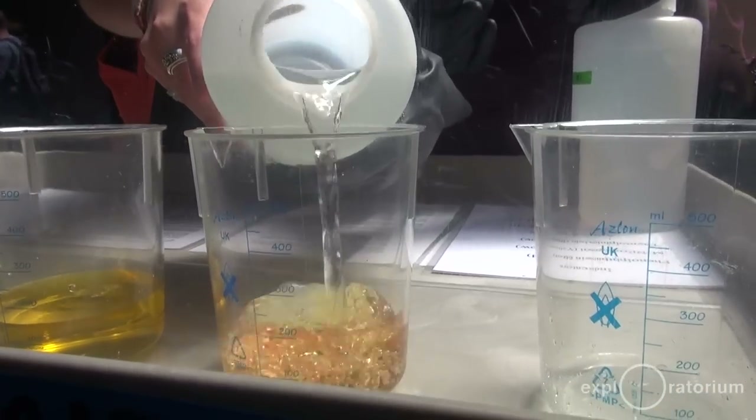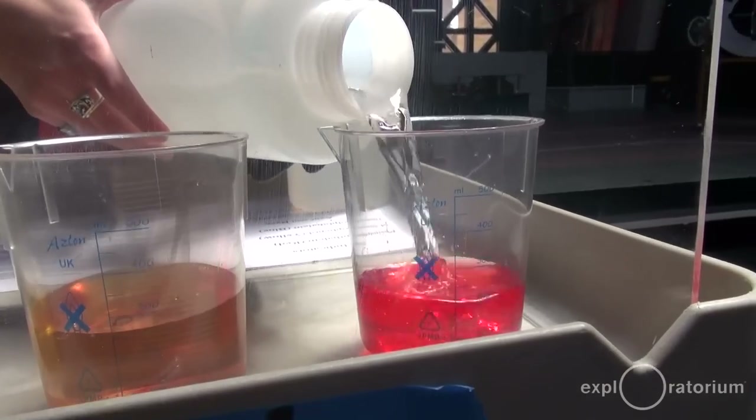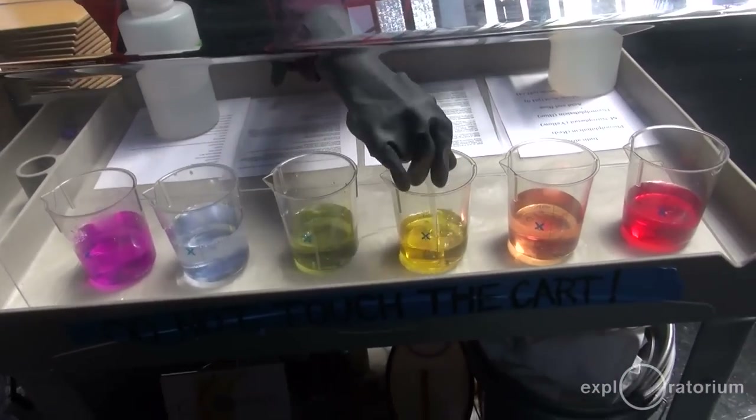As soon as the solution becomes more basic than acidic, that is when the color starts to show. We measure acids and bases on something called a pH scale. When we had the acid in the beakers, it was a pH of around two, and as we added more and more base, the pH started to rise and become more neutral. The more base we added, the more neutral it got, until it passed the point of being neutral and became more basic. Neutral is seven.